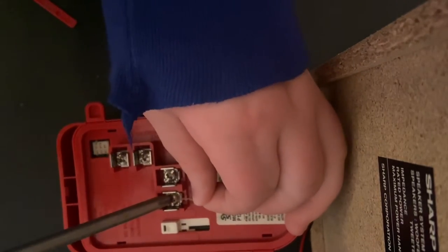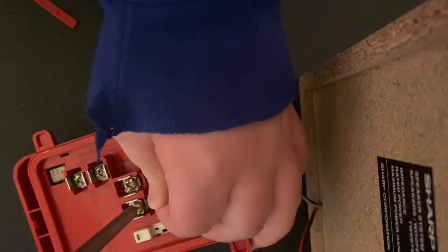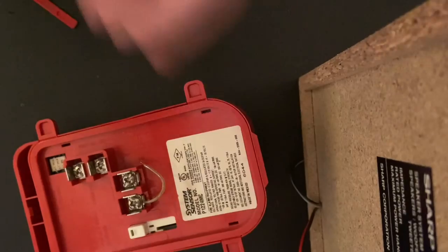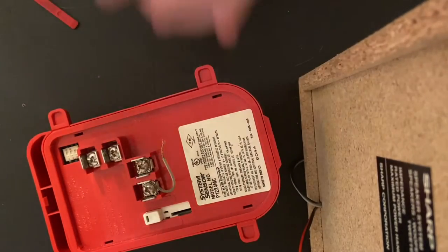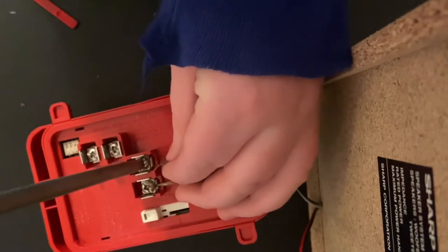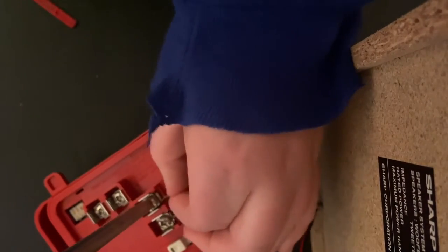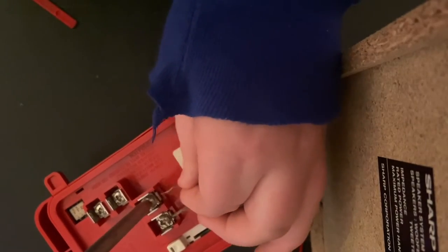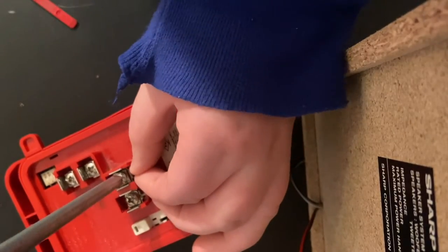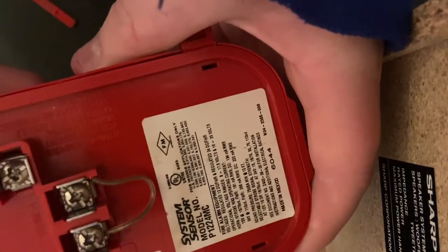Loosen up the screws, take your first jumper wire and turn it into the first terminal, then take the other wire and stick it into the other one.